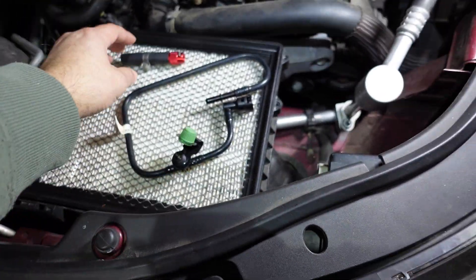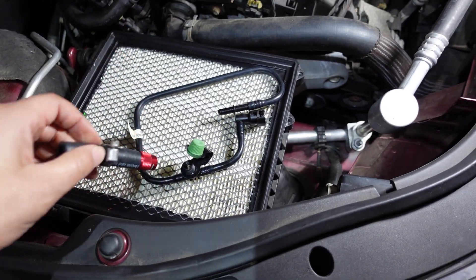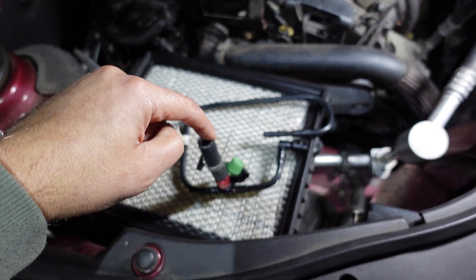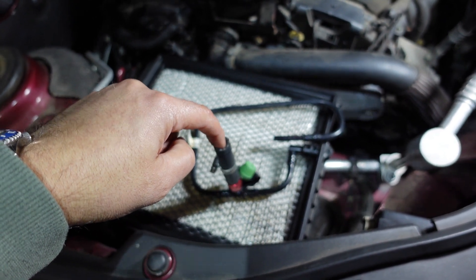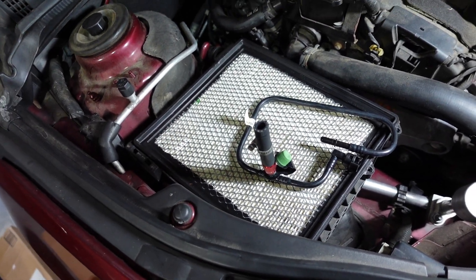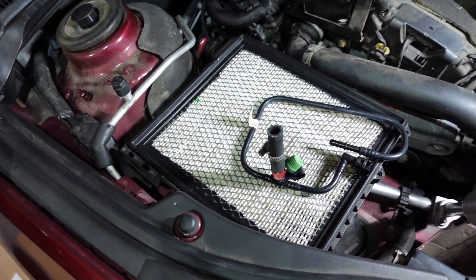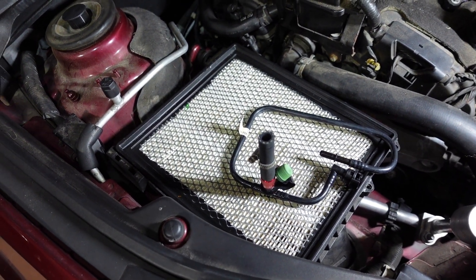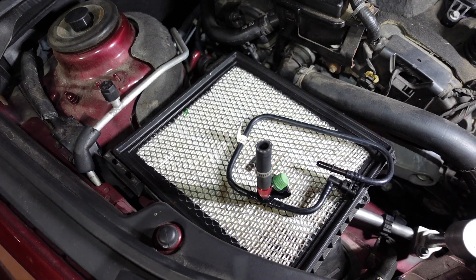Once that's in there you just unscrew this and voila — you have a service port and everything is nice and tight. I also got this cap here, so once I install it I'll screw this on so when I stick the smoke machine hose in, all the smoke will be going into this system.